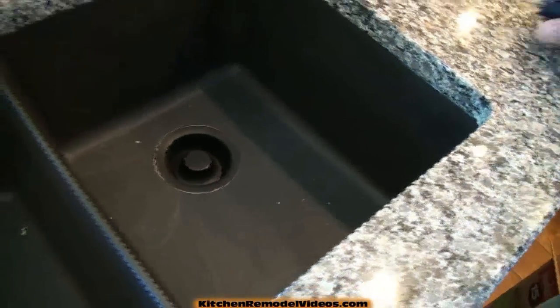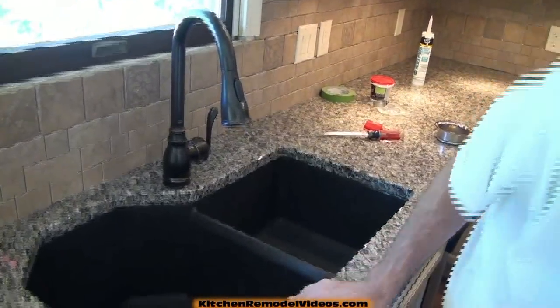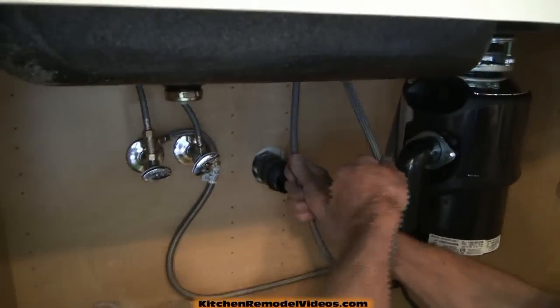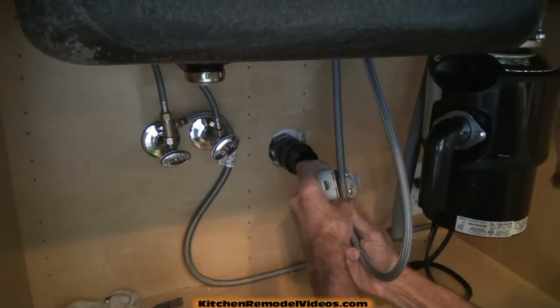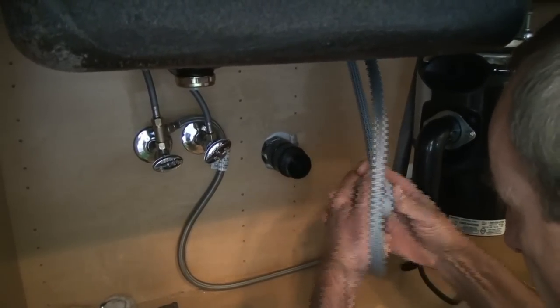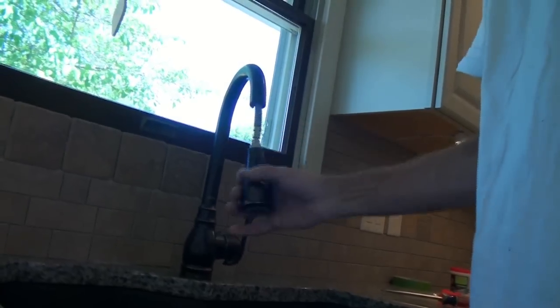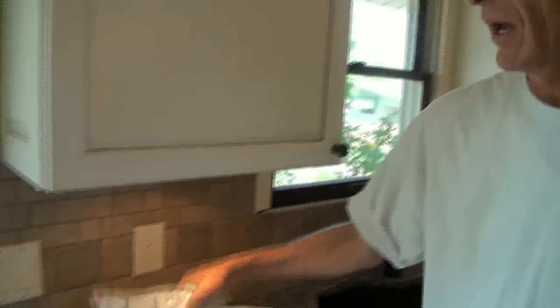Now for the faucet counterweight. This is a hose that pulls up and down — it's a counterweight that helps pull the sprayer hose back into the faucet when you're done using it. What I do is put the counterweight about an inch and a half to two inches up from the bottom of my loop. It's like an assist — it doesn't suck it back in, it just makes the hose lighter so it feeds itself back. Now that's done. We want to connect up our drains and we can turn the water on.